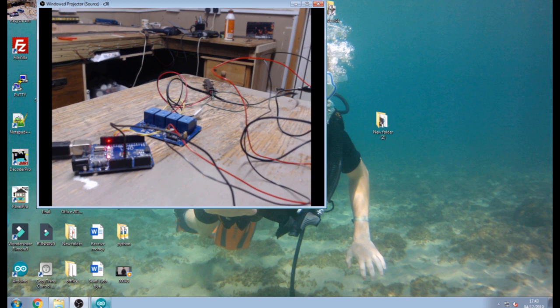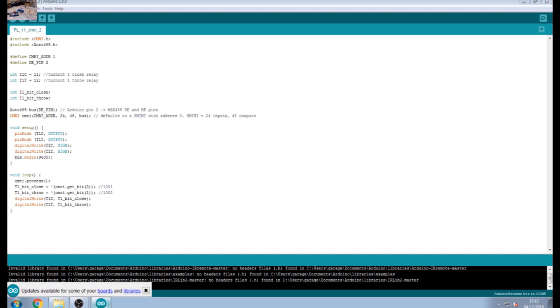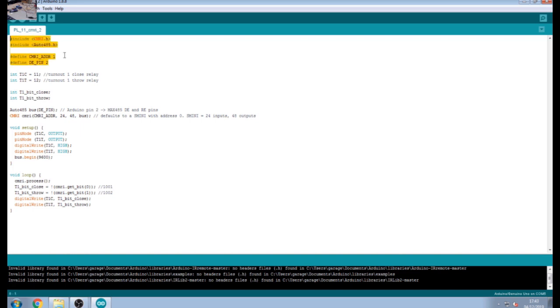For the code, we'll have a look at the Arduino code first. Most of the top part is the same as all the other codes: it's got the CMRI.h and the Auto485.h libraries in there. I'm leaving all the stuff set up for running this on the RS-485, because that's what I'll be doing across my whole layout. I'm still using address 1, which would be node 1 on your JMRI.